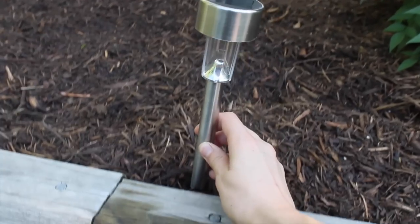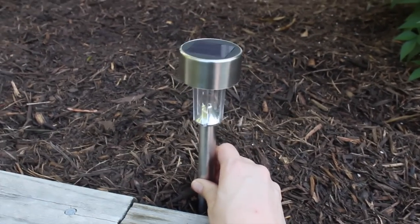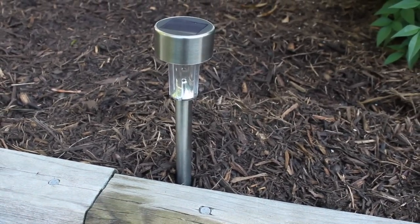For those of you wondering how well they stay in the ground, I think the stake is actually very stable, and the light stays on it really well, even in wind and storms and things like that, so I would definitely say that these are on the sturdier side, especially for a Dollar Tree product.